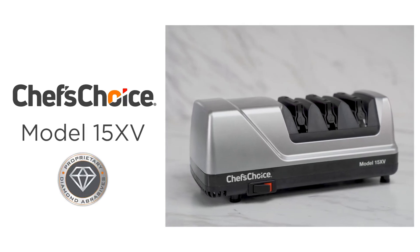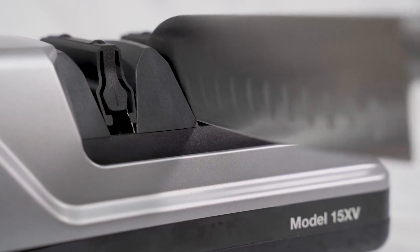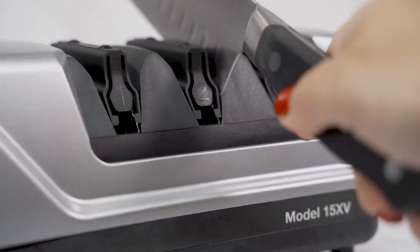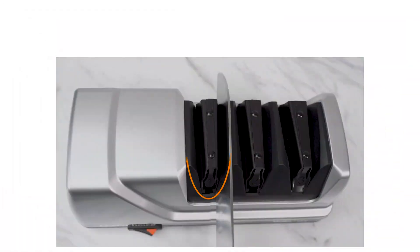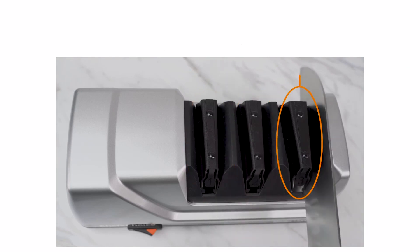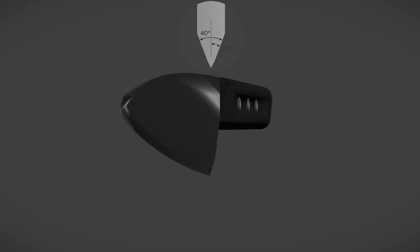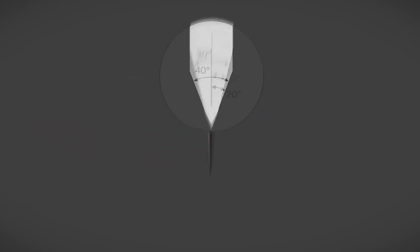Chef's Choice Model 15XV Electric Knife Sharpener. This three-stage electric sharpener uses proprietary diamond abrasives to create a 15-degree fine edge used for precision slicing and cutting. Additionally, this sharpener can easily convert a 20-degree traditional knife to a finer 15-degree edge.